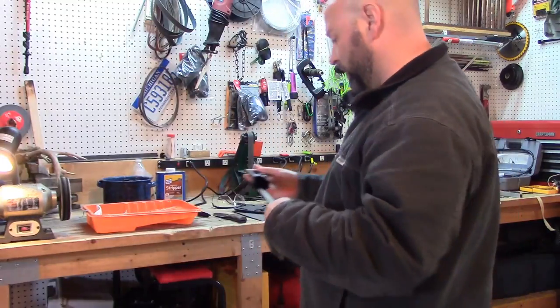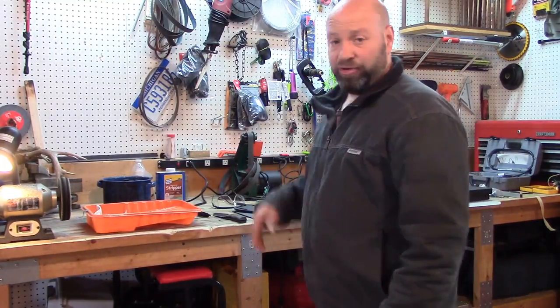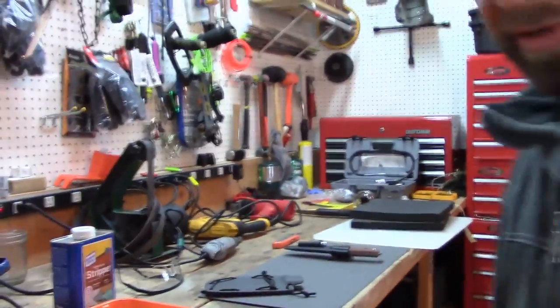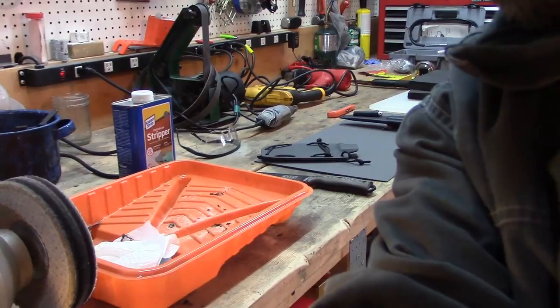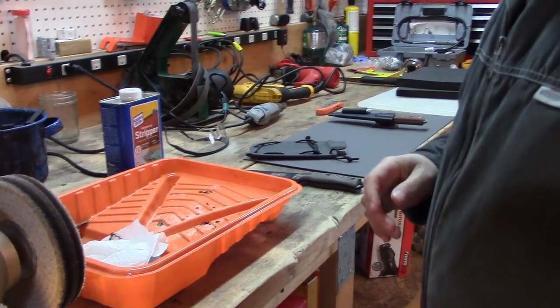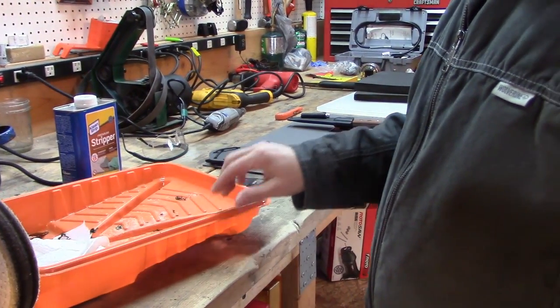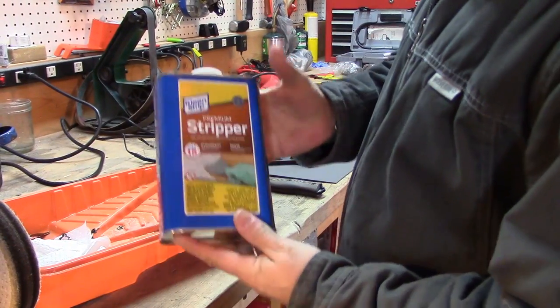So we're going to build our own sheath for this Brothers of Bushcraft Tops Fieldcraft knife today as well. I'm going to show you how we strip that coating off the SE6 blade first. We're basically going to use this stripper right here — just standard regular stripping material.